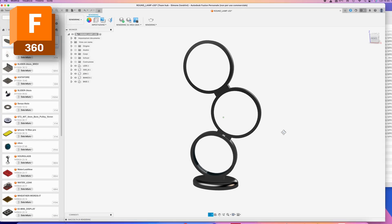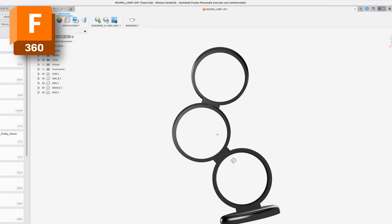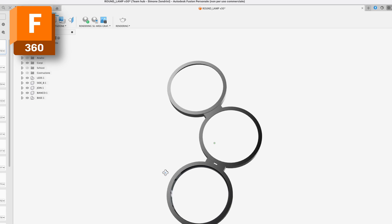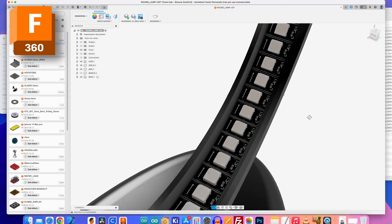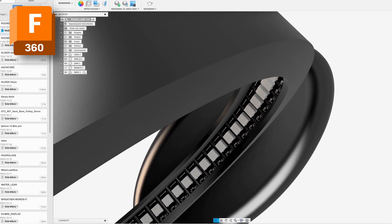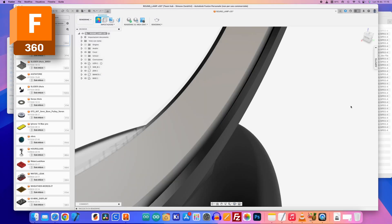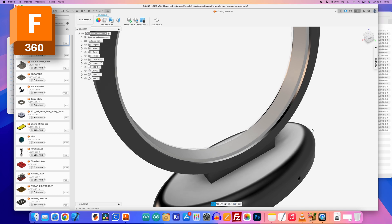I started with Fusion 360 to build three rings and the support, trying to give a shape to my idea. Then I drew the LED strips that rotate inside the three rings, and then a thin white ring to better diffuse the colors of the LEDs.